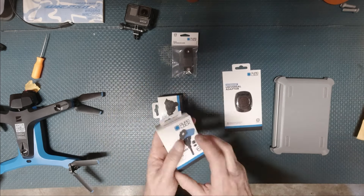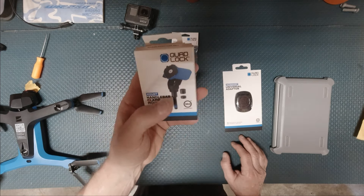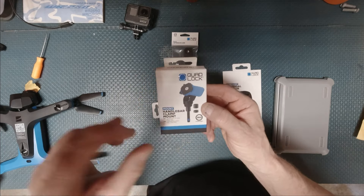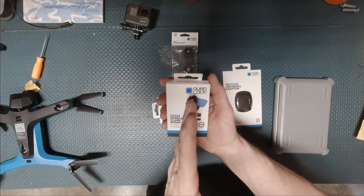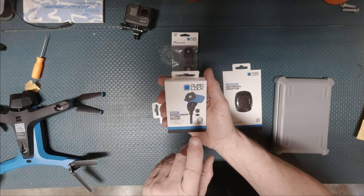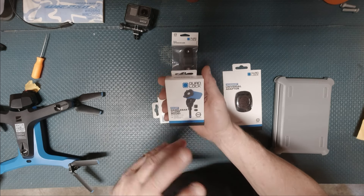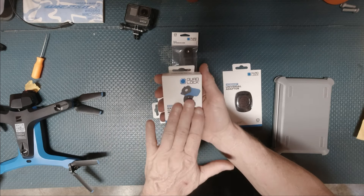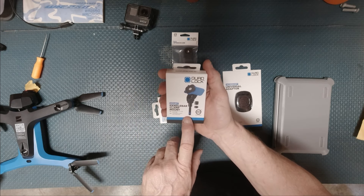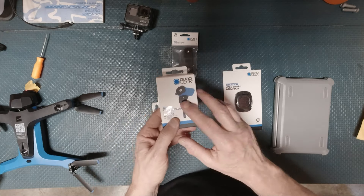I went ahead and chose the handlebar clamp mount. You can see this bolt right here — it replaces your M8 in your fork clamp. I wanted to go as close to the middle of the bars as possible. You're not going to get any more center than this with the bar mount, because I do have a Scotts and that limits what I can put around the center of the bar. They do make other options — a brake reservoir mount, a clamp. I went with this one.